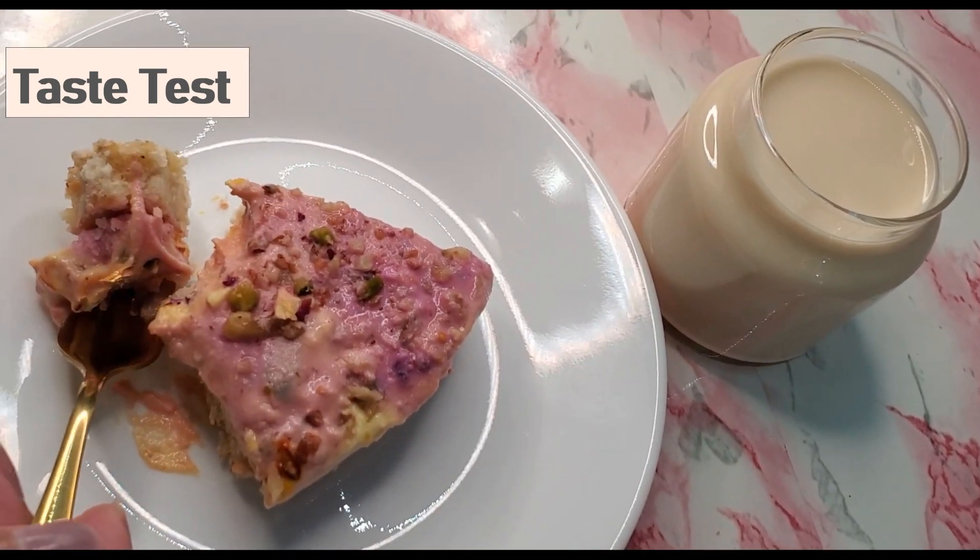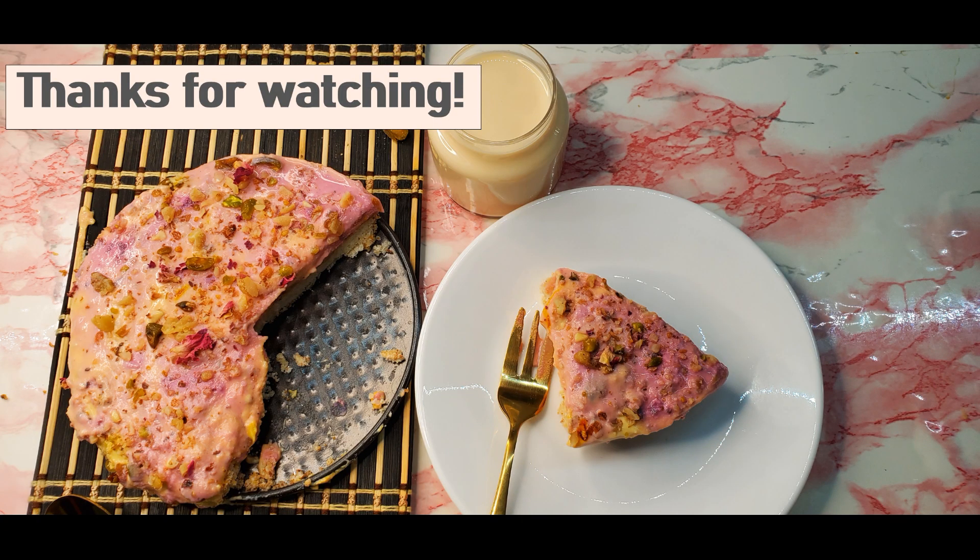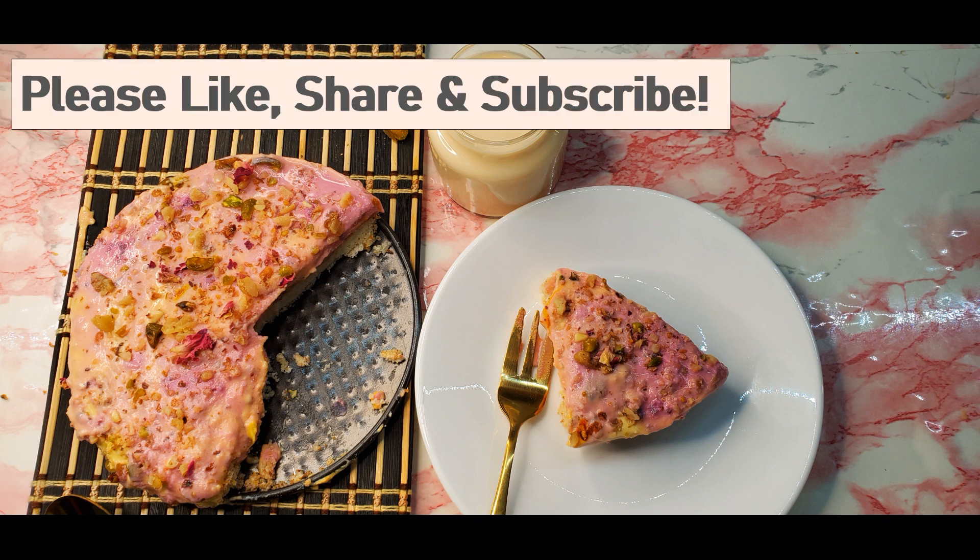Hey guys, I hope you liked the video as much as I enjoyed making it. Don't forget to click on the bell icon to get a notification every time I upload a video. Bye guys, take care and see you all soon.